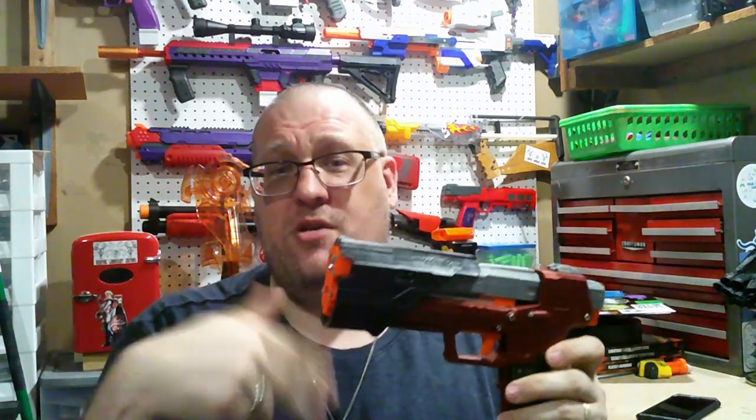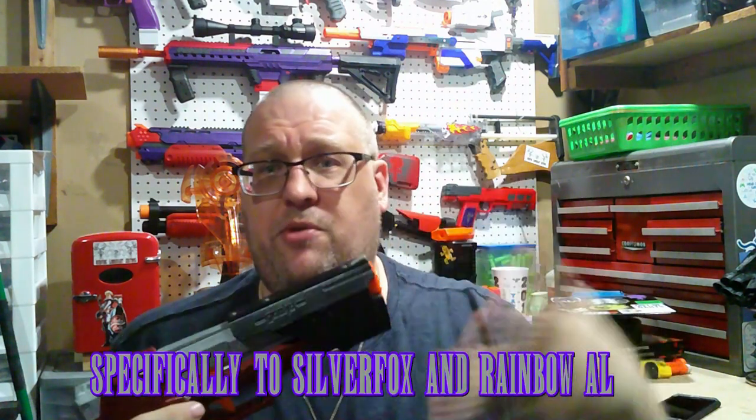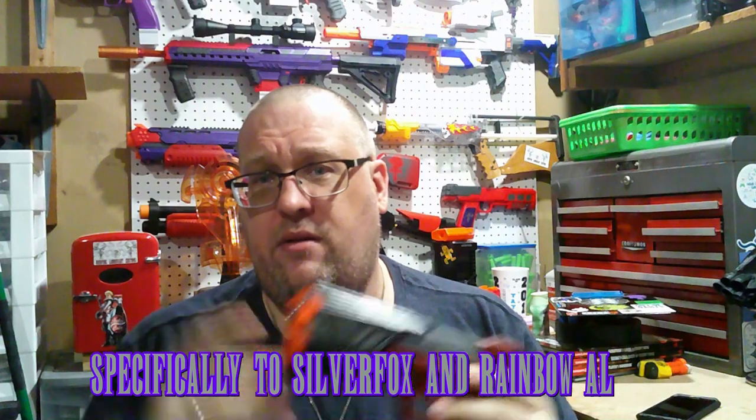Valor has also licensed this out to a couple of the other makers out in our wonderful community, so you will be able to find this out in the wild that may not have come directly from Valor. Just putting that one out there, but so far I have really liked this.